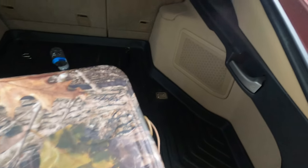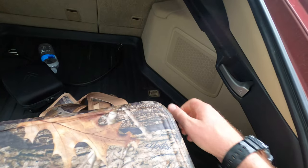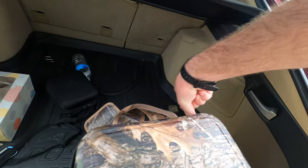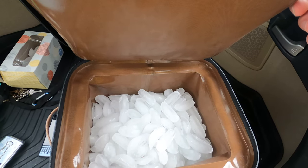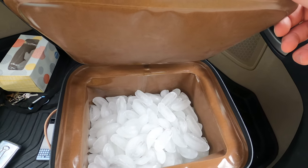Should have this thing on my head. Hard to do this with one hand. And boom, there you go. Tons of ice in there still. Looking great.